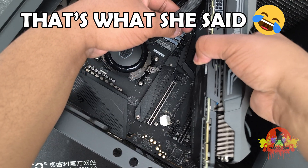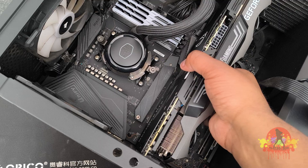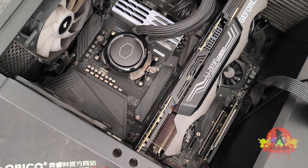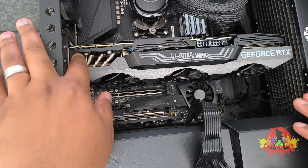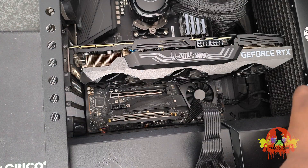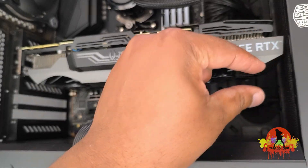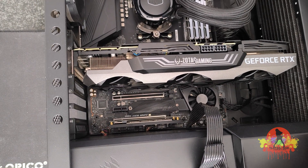Hopefully it fits — ooh, it does! Since my case doesn't really have that much space, every time I buy a GPU I need to be careful that it actually fits. Let me try to lift up the case. As you can see, it just barely fits — just barely, just a little bit. So now that it fits...